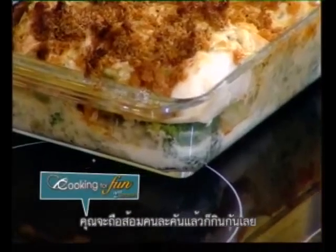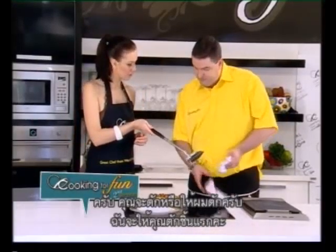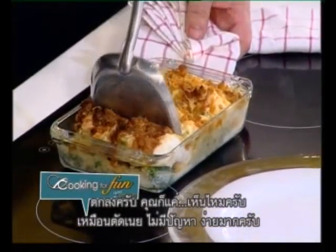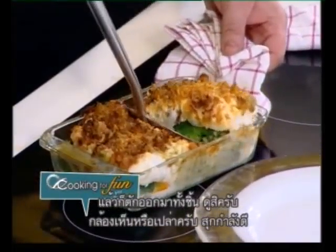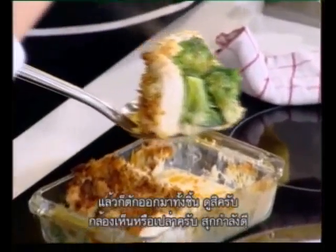Basically you give each one a nice fork and you dig in. But of course we serve it on a plate — you want to make it look nice. So what you do is basically, like butter, no problem. It's absolutely easy. Let's take a whole piece out — look at that for the camera, you see that? Perfectly cooked.